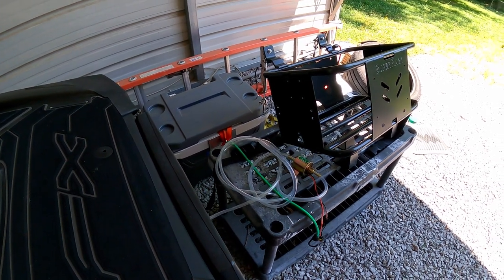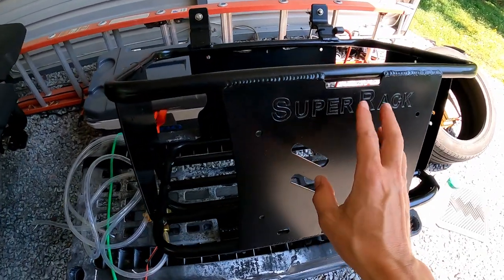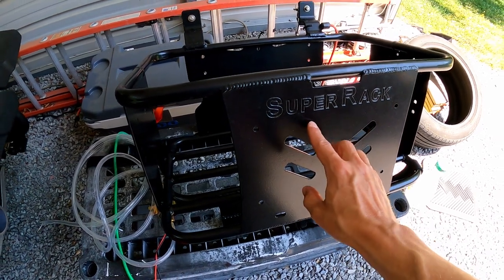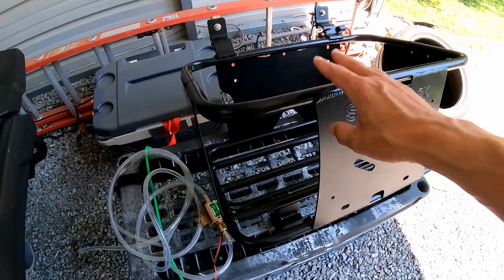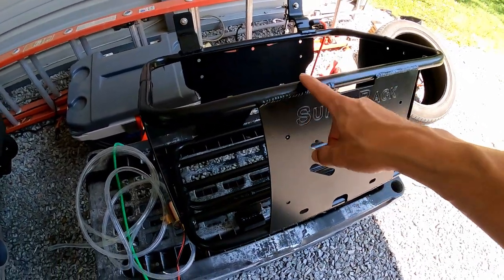I've just went with a different route. As you can see, I've got a super rack right here. I'm going to be doing some future videos with this rack, so stay tuned if you want to see my thoughts and opinions. I'm going to fully test this thing.